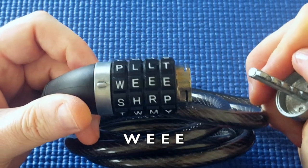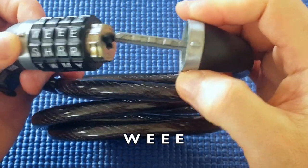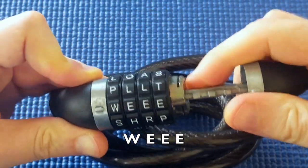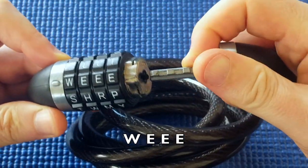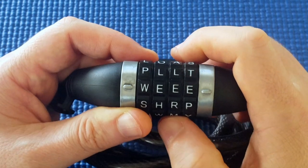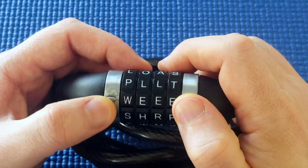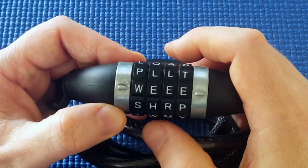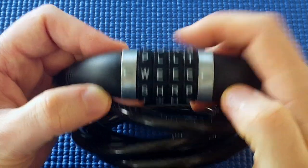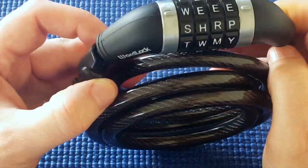Okay, so she chose WEEE. So this method I've described is a consistent way how to get into this particular word lock. I only have one, and I notice with combination locks sometimes they do vary — you get ones from different suppliers at different times and they seem to display different properties and you have to use different methods. But for this word lock, the method I just showed you seems to be the consistent way how to get into this word lock. Okay, thanks.